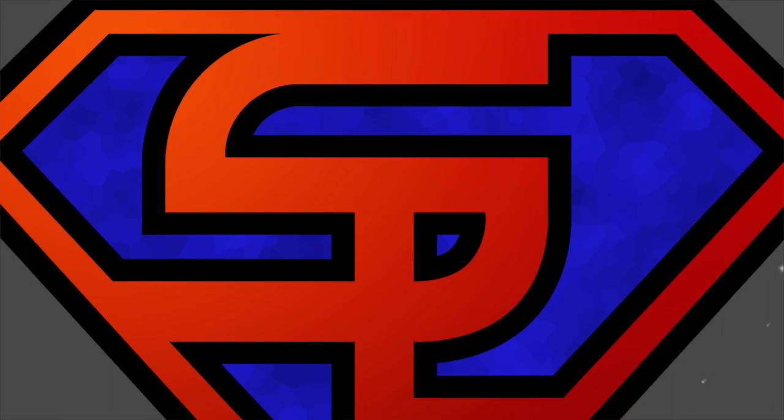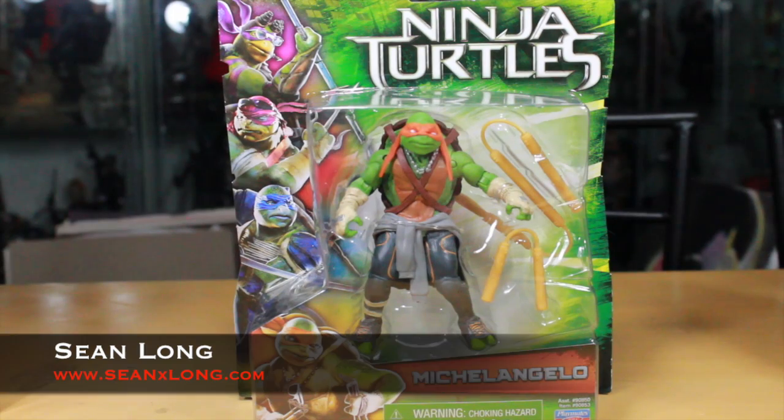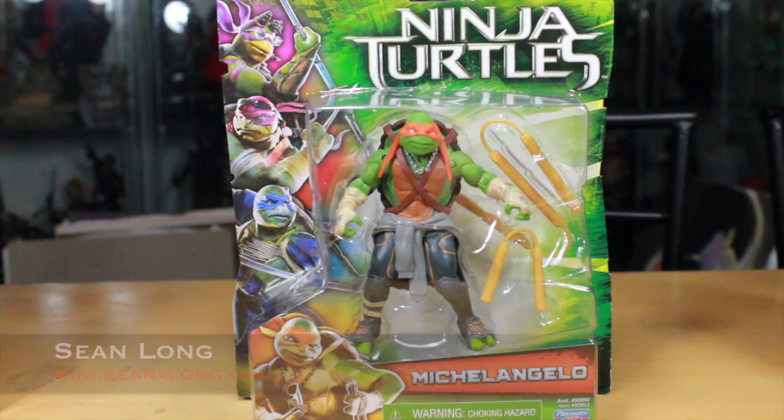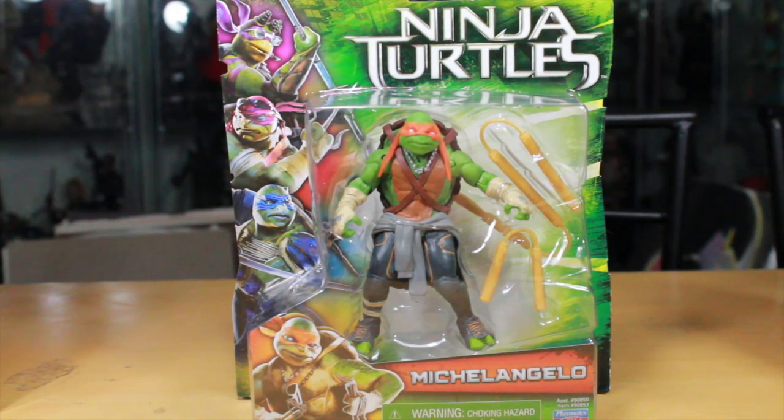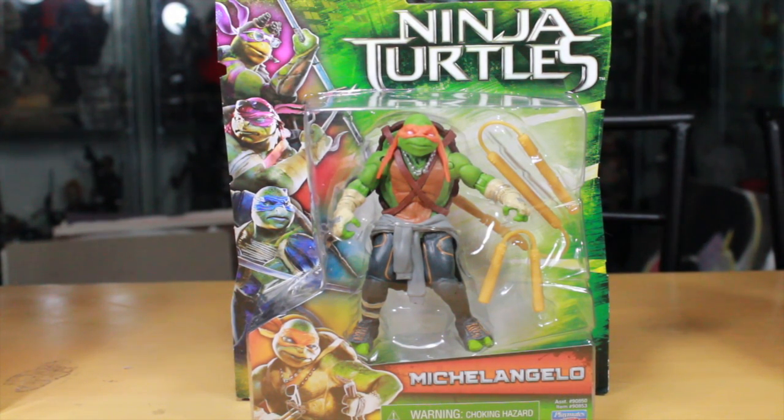What up, big kids? Here's your big review. The Teenage Mutant Ninja Turtles 2014 movie, Michelangelo Basic Figure. I want to thank Playmates Toys for sending out this review for you guys. Check out their website and like them on Facebook. Link is in the description.